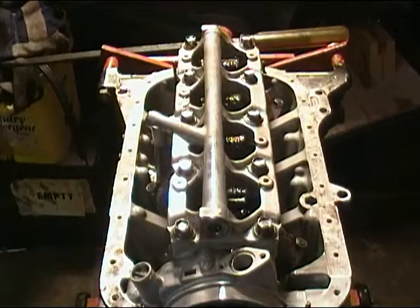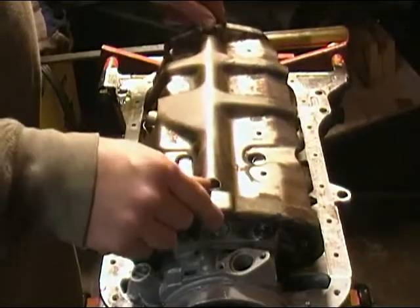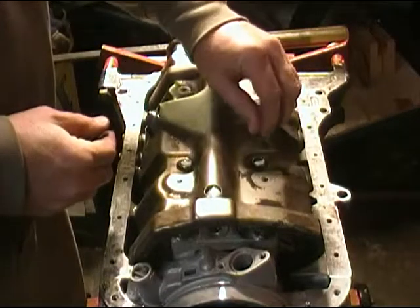With the engine flipped upside down on your engine stand, the first thing we need to install is the windage tray. It has four screws that hold it on.